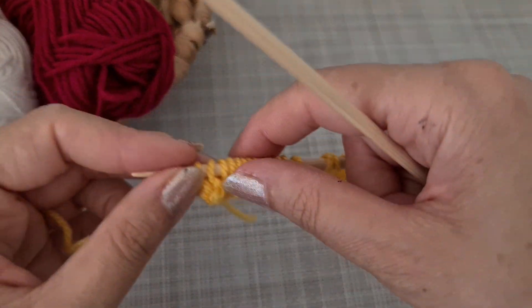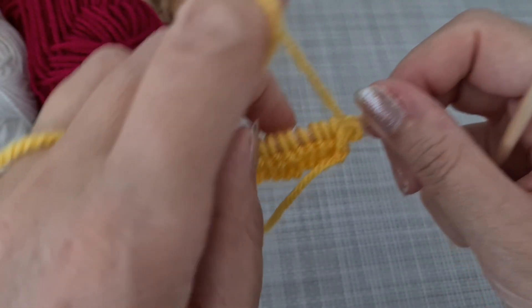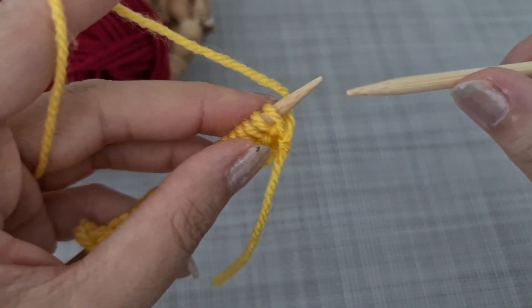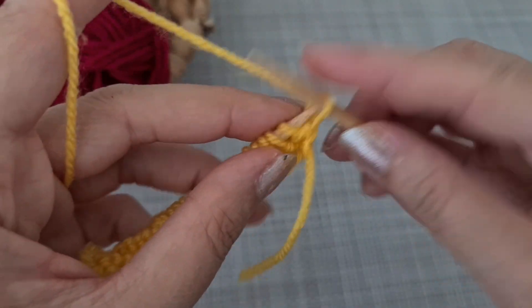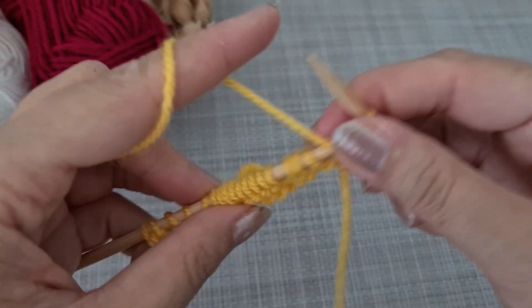For the pattern, all even rows — rows two, four, six, eight, ten, and twelve — you are going to purl all the stitches.